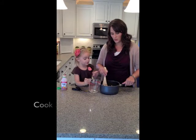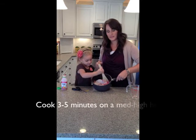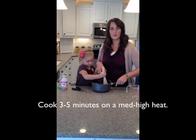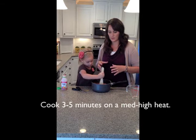Then you're just going to stir that all together. You'll notice that it's turning red so you'll have a nice red Play-Doh. I'm going to cook this on the stove on a medium to medium-high heat for three to five minutes until it forms a ball.